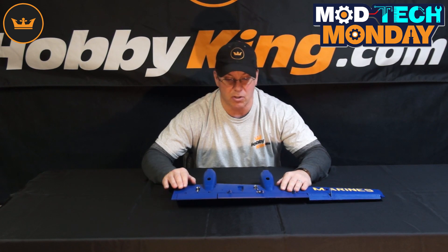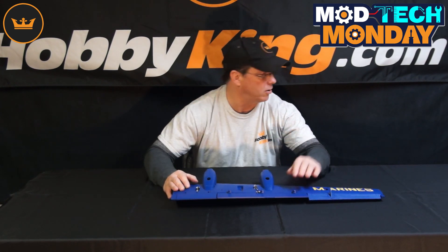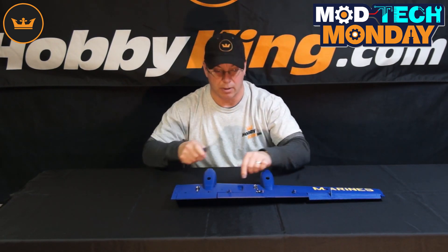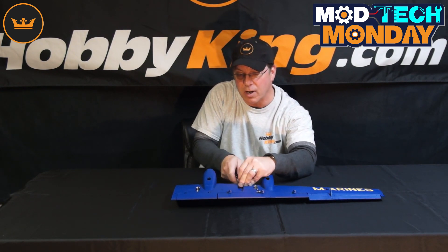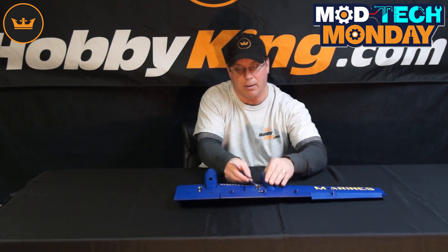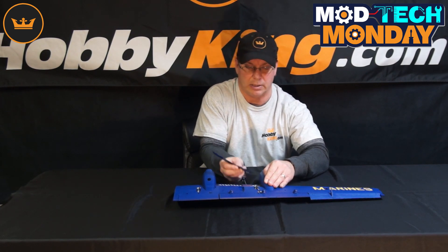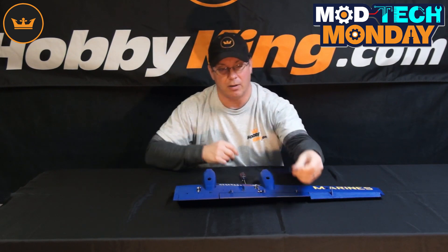What I was going to show you is if you have to replace the servos in the wing, the first thing you do is there's a piece of plastic here and here. You just get in there with a small screwdriver and loosen that up. You'll see it comes up pretty easily — it's just glued in there with a foam cure glue, kind of like rubber cement. And like I said, that just comes right up.